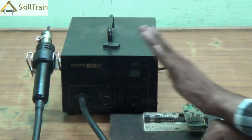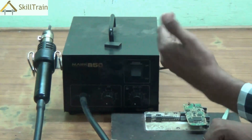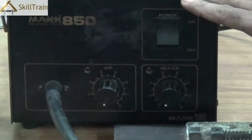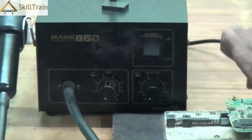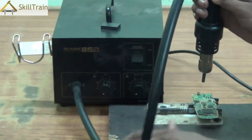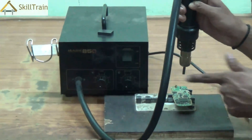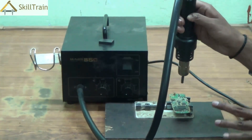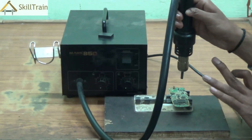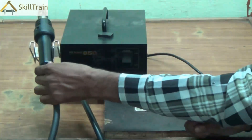Third, whenever you are done using the SMD, ensure that you turn the knobs down so the SMD is not unnecessarily utilized. You can turn off the air and the heater to ensure the assembly is not unnecessarily used. Also ensure there are no melting substances nearby that could get affected by the hot air, and ensure that the hot air is directed at the right component and not at any other component, as this can spoil the PCB and impact other components.